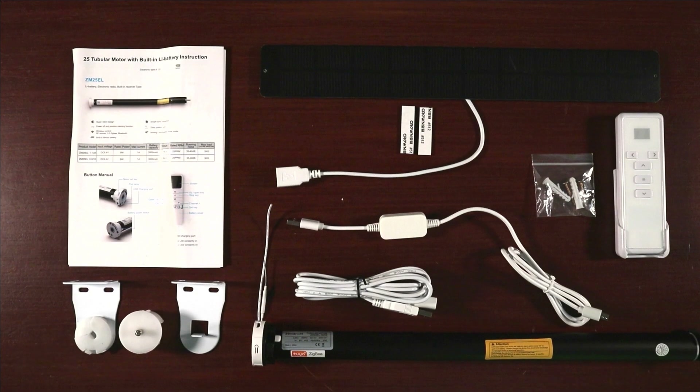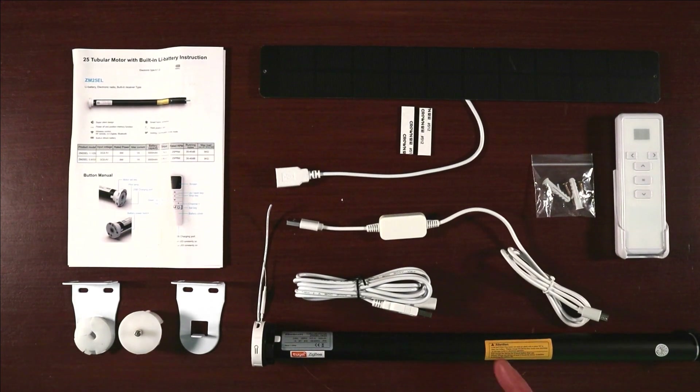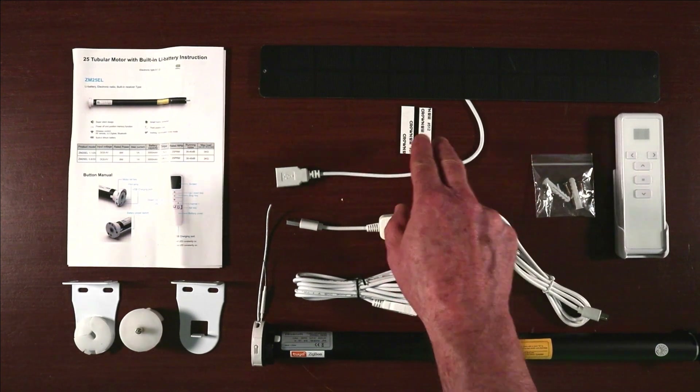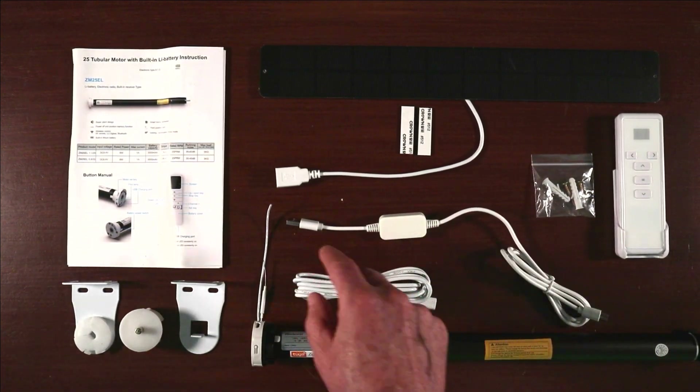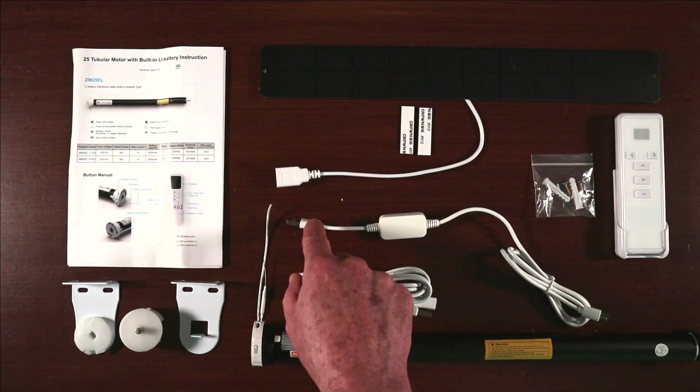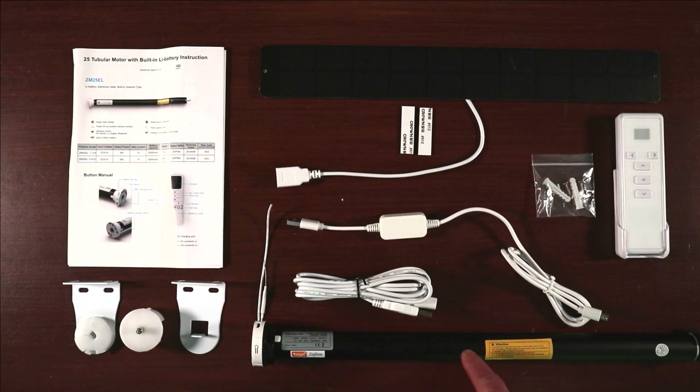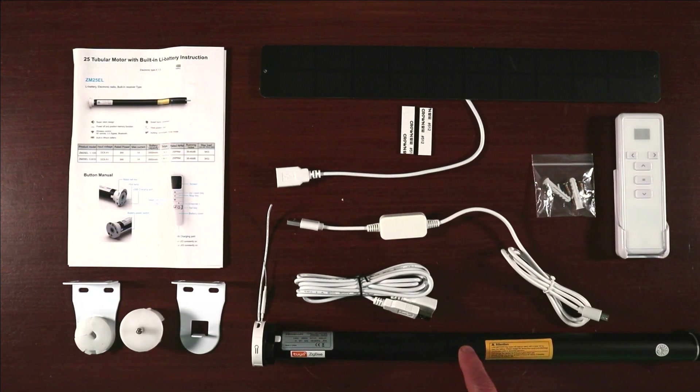They told me this was an improved version of the motor, so let me show you how to replace a tubular motor. Let's begin with a review of the contents received from Zemi Smart. We have the manual, the motor mounting hardware, a solar panel with two adhesive strips, a short charging cable which is USB-C to USB for connecting to the solar panel, a long charging cable, the motor itself, and then the remote and the remote mounting hardware.